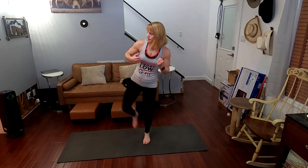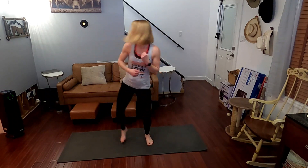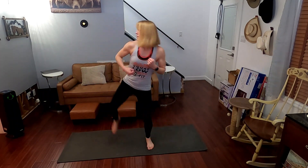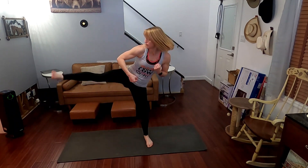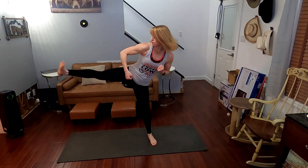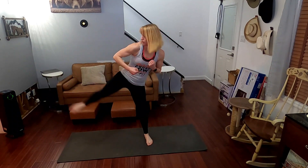All right, getting into these in three, two, one. Side kick it — boom, back fist at one. Boom, two. Boom, three. Boom, four. Five. Six. Seven. Eight. Nine. Ten — ten, nine, eight, seven, six, five, four, three, two, one.